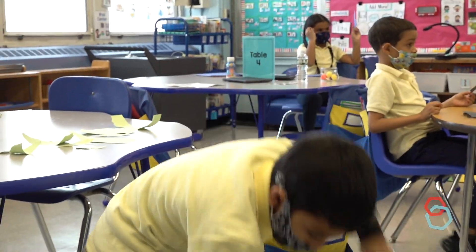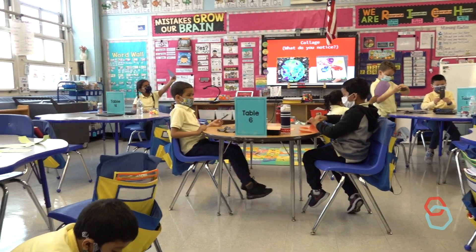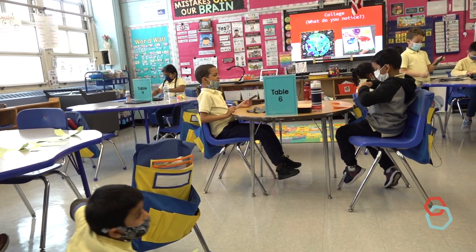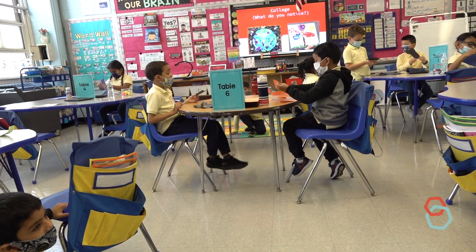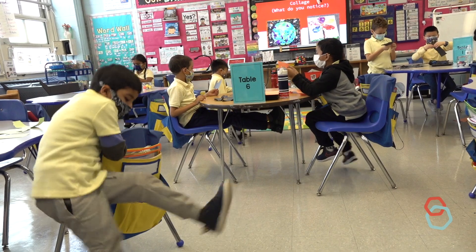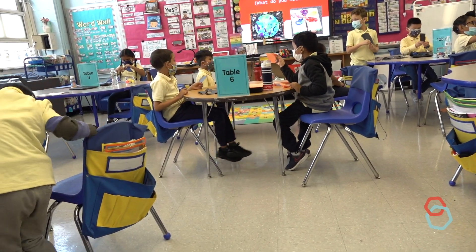Why don't we try making a triangle? And friends, it can be a big triangle, it can be a small triangle, it can be a wavy or thin or thick triangle. You give it a try. You can go slowly so you have more control of the paper.